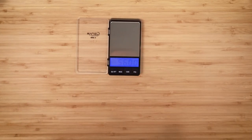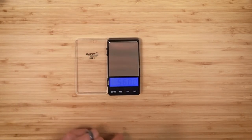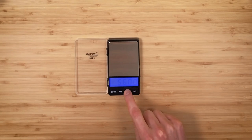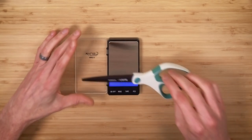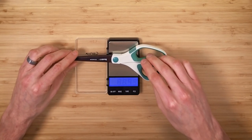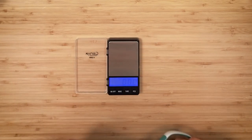I didn't find this specific scale on Amazon, but I was able to find it on Saatchi Tools in Bangkok for about $20 — though of course you'll have to pay shipping. Its capacity is 200 grams with a precision of 0.01 grams, which is one twentieth of a carat.